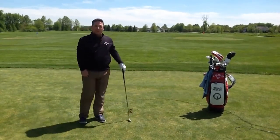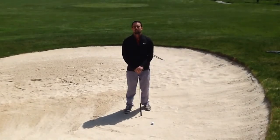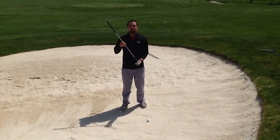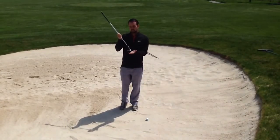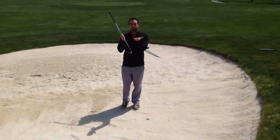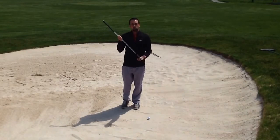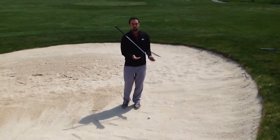Now we're going to go over to Jonathan in the bunker, who's going to talk about the bunker shot. We're out here on the back of the driving range in one of our practice bunkers. Today we're going to use the technology built into our sand wedges to help us get out of the sand. The bottom of your sand wedge has a rounded edge that gets the leading edge up off the ground — that's called bounce. Bounce prevents the club from digging into the ground and helps us cut through the sand, and we're going to utilize this by opening the clubface at address.